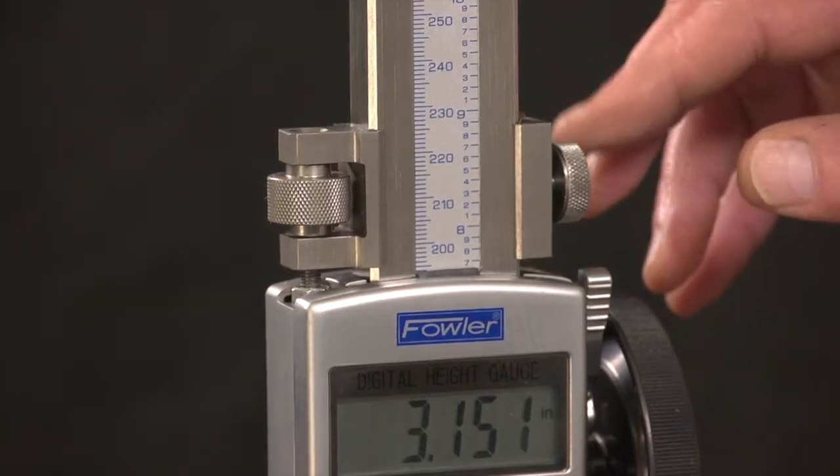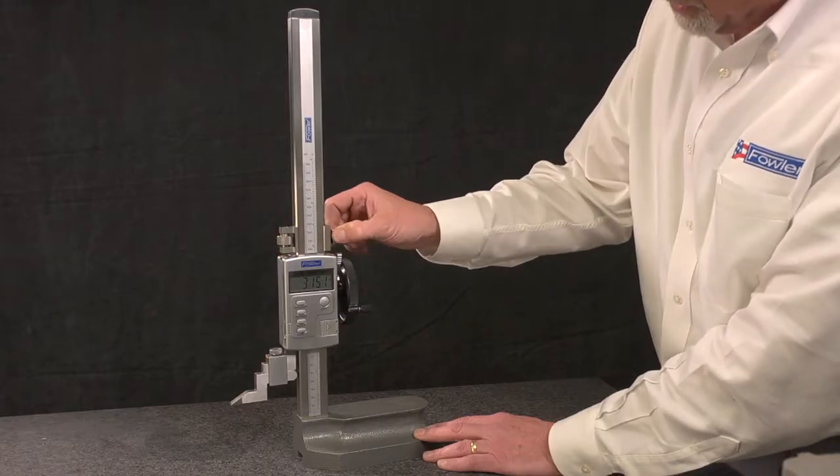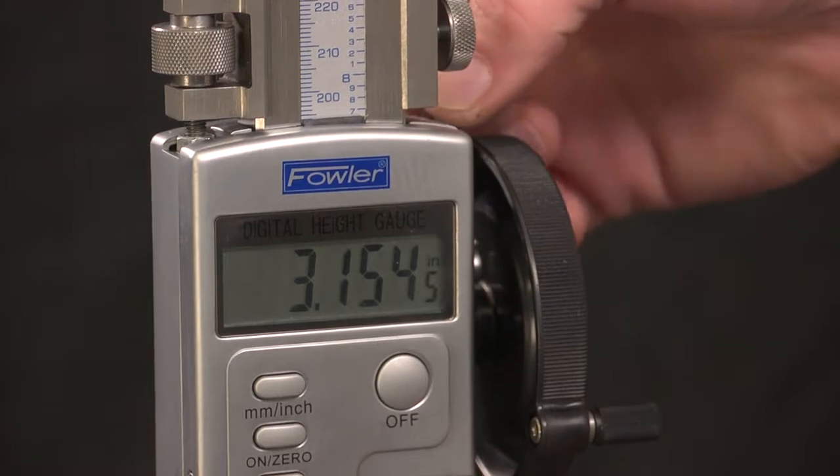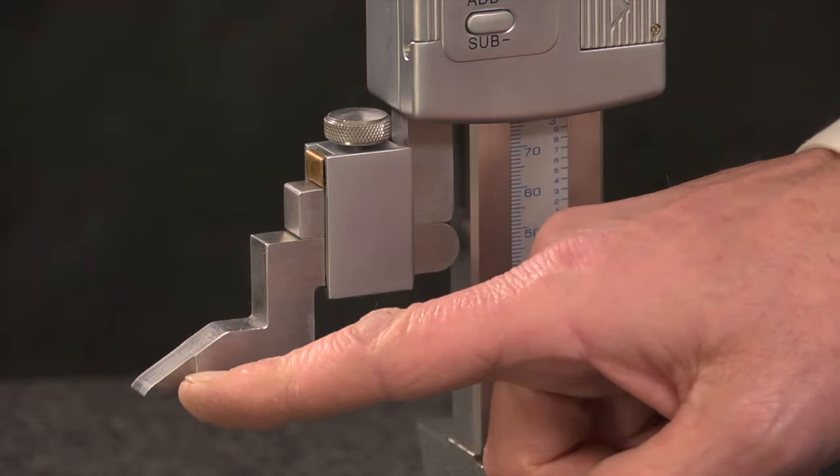This unit also features a fine adjustment assembly for even finer adjustments. It features a locking lever for scribing functions and a carbide tip scriber.